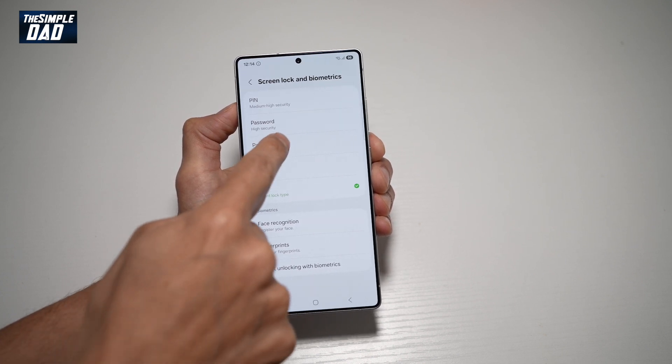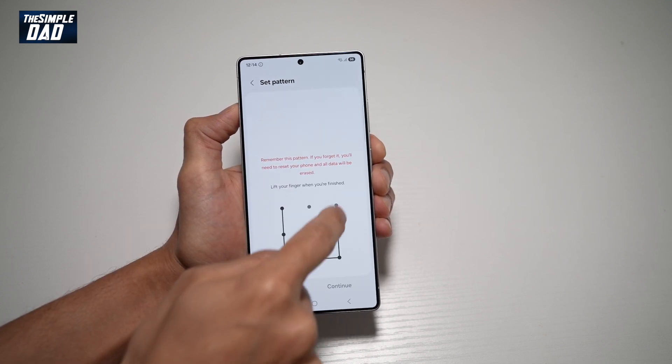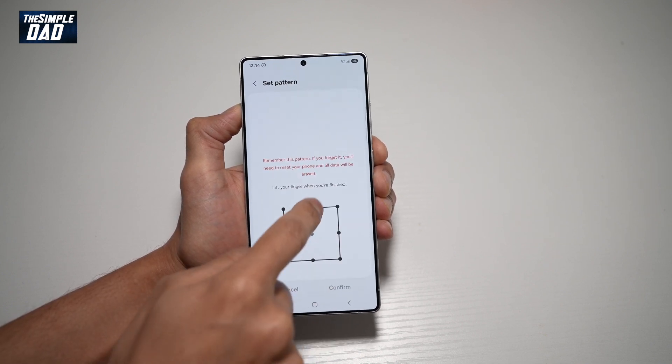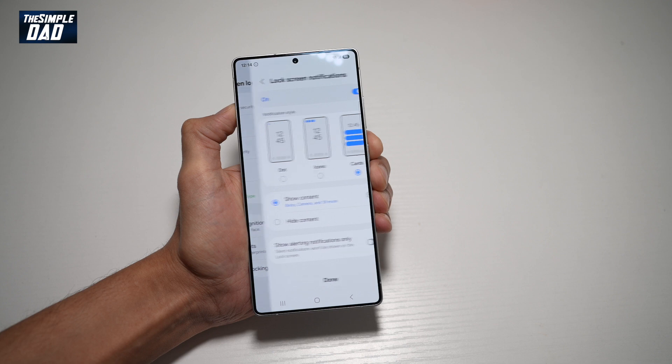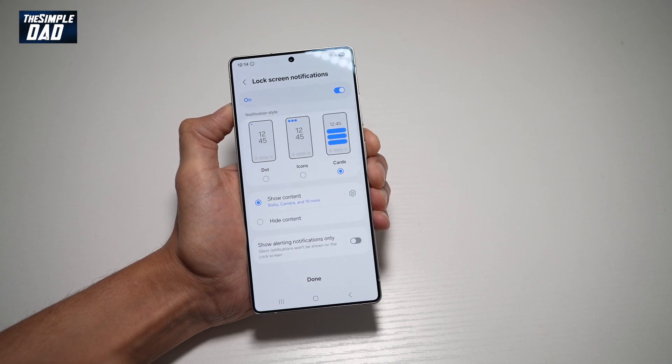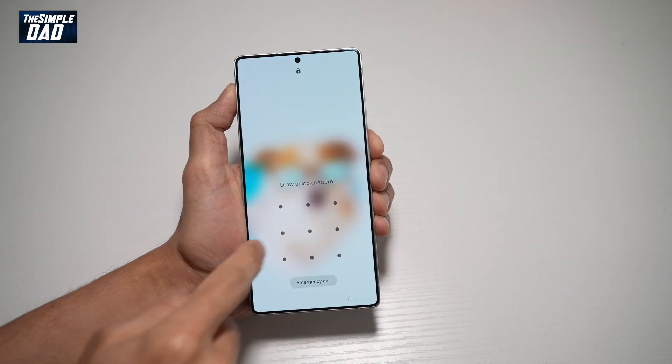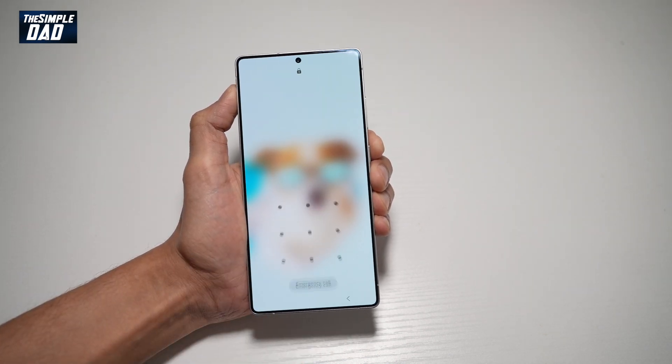So I'll go ahead and choose Pattern for now. Go ahead and draw your pattern, then tap Continue. Do it again one more time, and then tap Confirm. Once that's done, press Done. And now your lock screen has been set to use a pattern to unlock your phone.